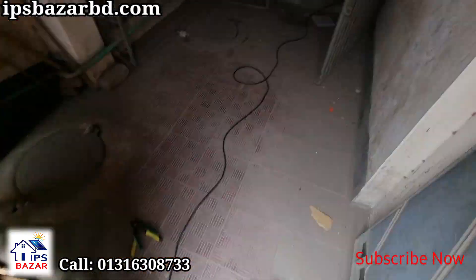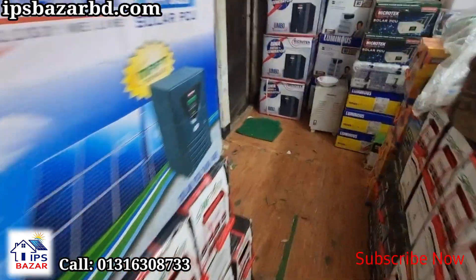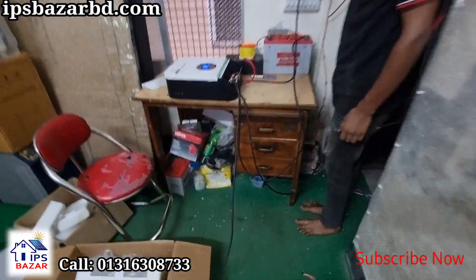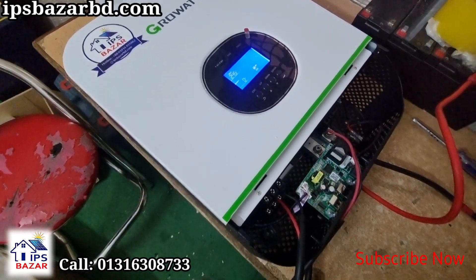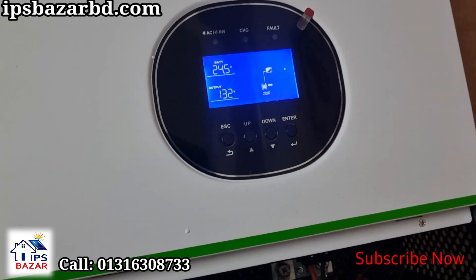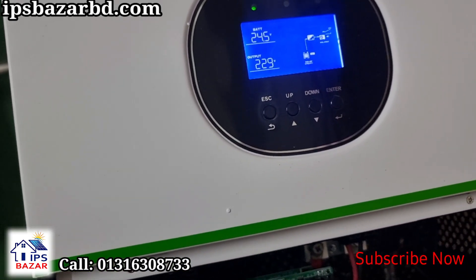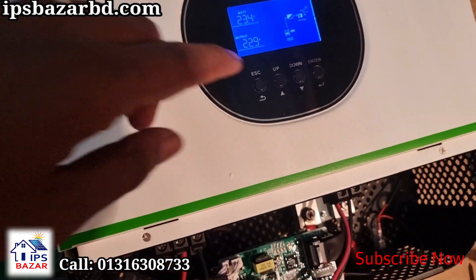We are not going to have a fault. We are going to have an inverter in the solar line. We are going to be working on this inverter. We are going to have a battery charge, a grid supply, load percentage, and input voltage — details shown on the display.